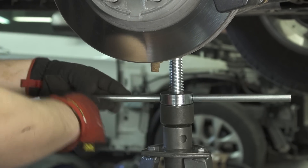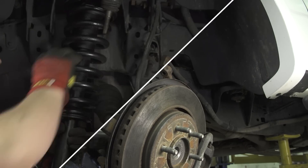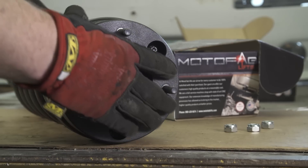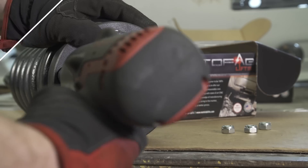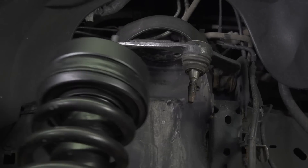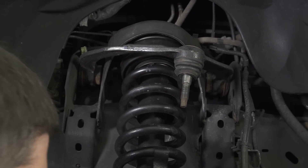Lower the control arm to allow the strut to be removed. Install the provided Allen head bolts into the leveling spacer. Bolt the spacer to the top of the strut and secure with the provided nuts. Rotate the strut 180 degrees so it can be reinstalled into the vehicle.